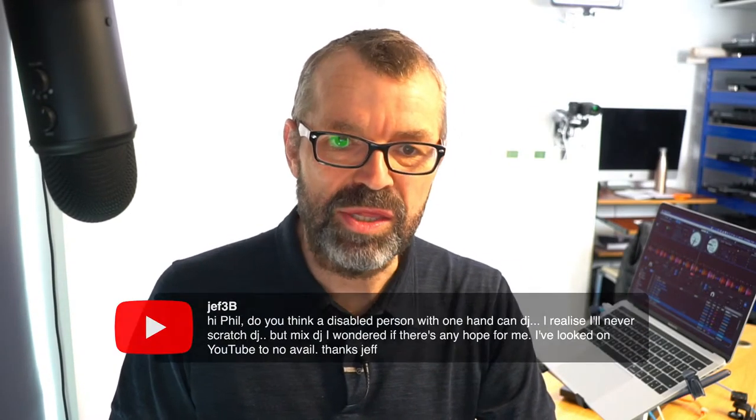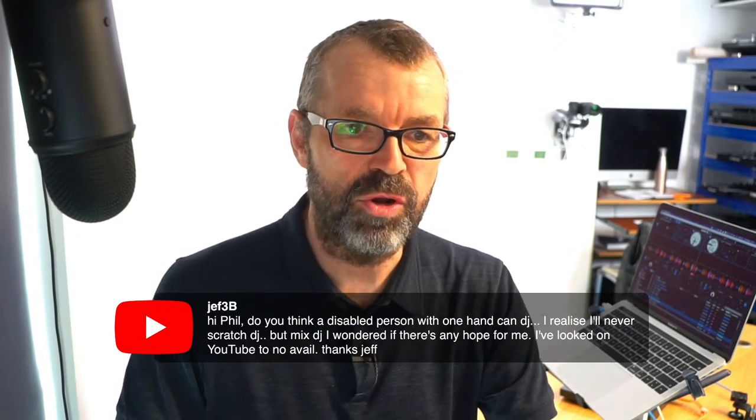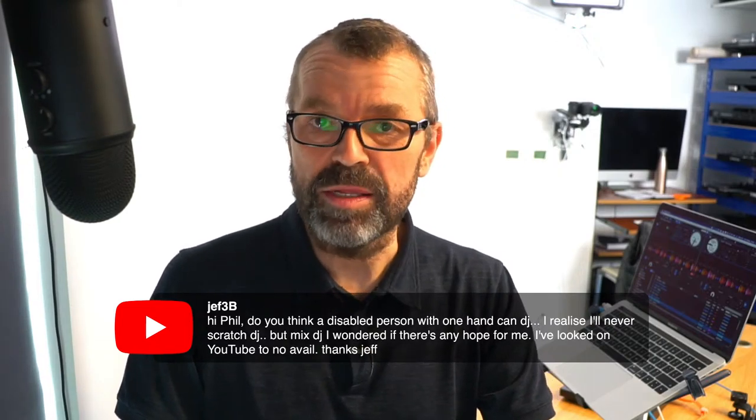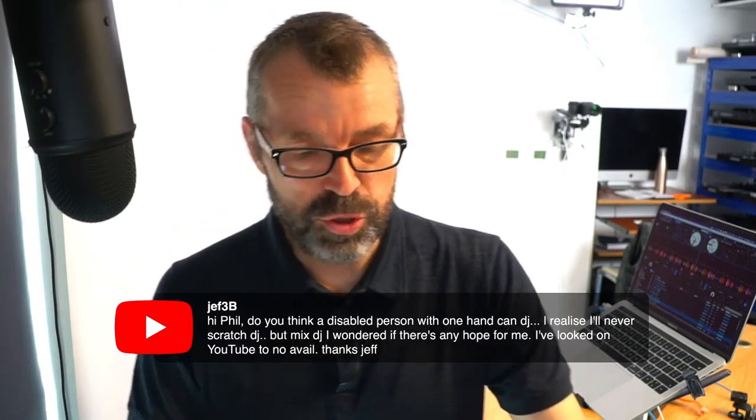Jeff3b asks: can a disabled person with one hand DJ? Certainly you can - do not let that stop you. If that drummer from Def Leppard can drum with one hand in one of the best rock bands in the world, you can DJ with one hand. I would actually say I could probably do it myself with one hand thinking about it. Do not let that stop you - we wish you every luck with that. I don't see any problem at all.